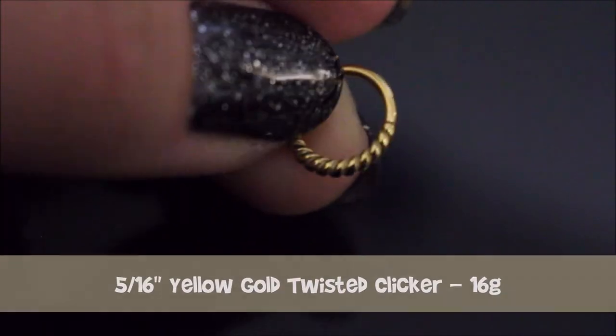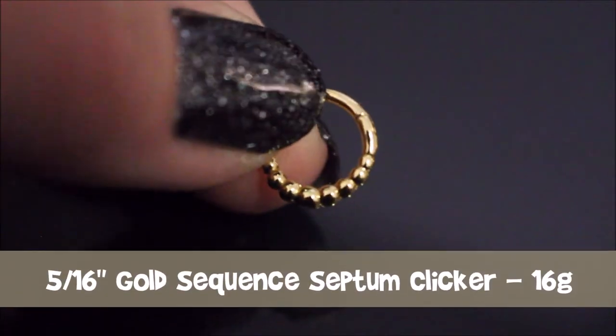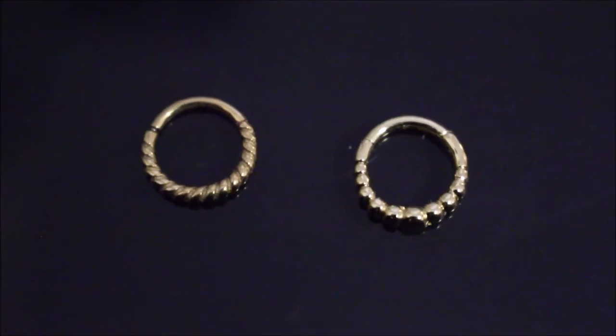This next one is the twisted clicker in yellow gold. Like all the other septums it is 16 gauge and it is five sixteenths of an inch. It's a bit shorter, more rounded, and not oval like the other two. It's still not a huge septum ring and it's still pretty dainty. Next is the sequenced septum clicker, also 16 gauge and five sixteenths. The difference between this one and the twisted one is the other was just twisted metal where this one has little balls.